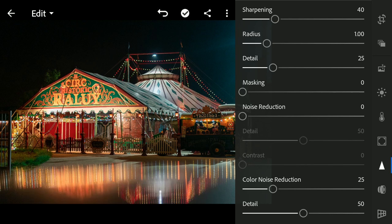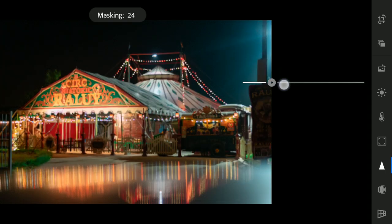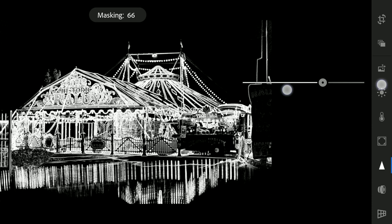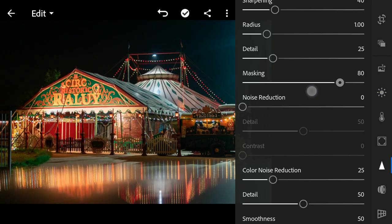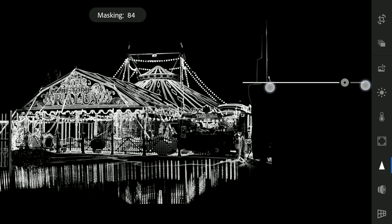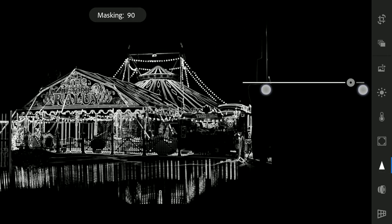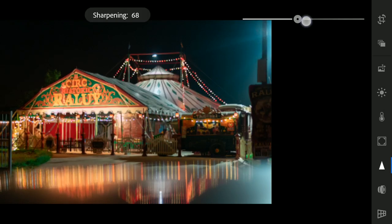Next I will go to the detail menu and try to increase the sharpness selectively. I will be using the masking slider with the two-finger swipe. I will move this masking slider more towards the right — you can see where the sharpening effect will be applied. It will be applied only on the white parts. So I will move it to about 90 and increase the sharpness.